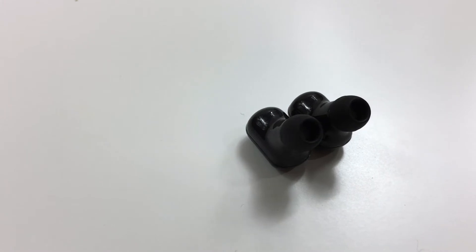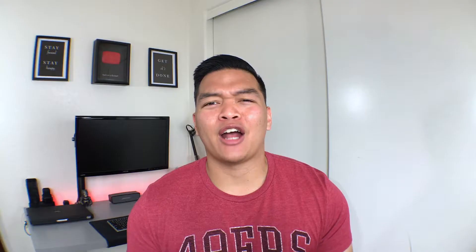Because they're in-ear, the bass on these is great and the sound is nice and clear. They sound great — honestly I think it's harder to find headphones that sound bad, because it's 2018 and all headphones should sound good by now.